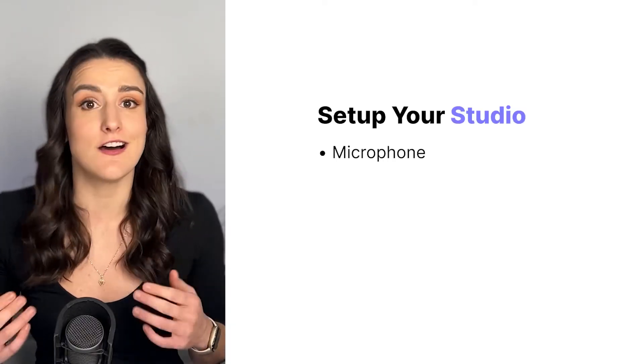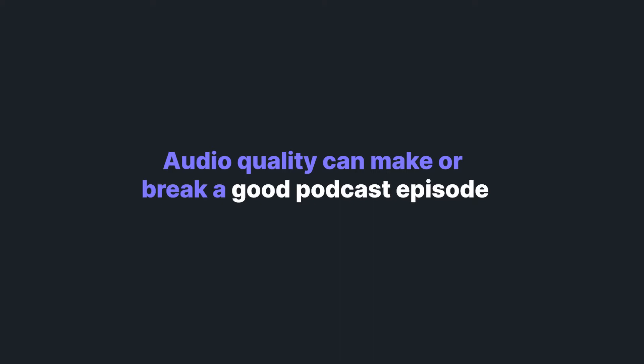If you're looking to record a podcast remotely, the first thing you're going to need to do is set up your studio. So let's talk about microphones, because good audio quality can make or break a good podcast episode. One option I recommend, which is super budget-friendly, are Apple headphones — not AirPods. AirPods don't have the greatest mic, but the old Apple headphones with a wire and a microphone on them are great if you're just getting started on recording podcasts.